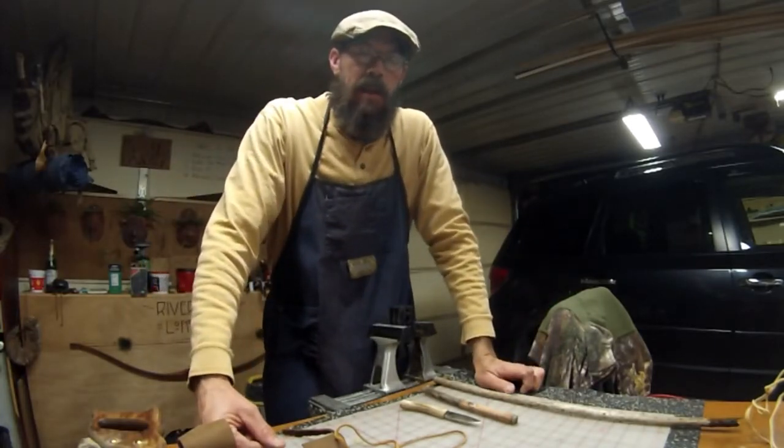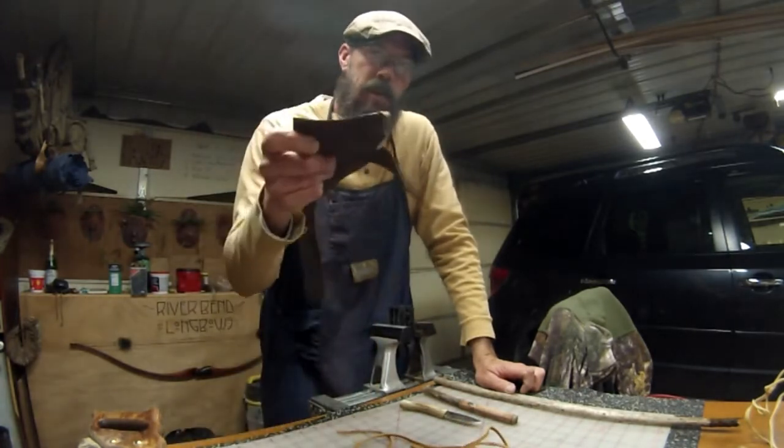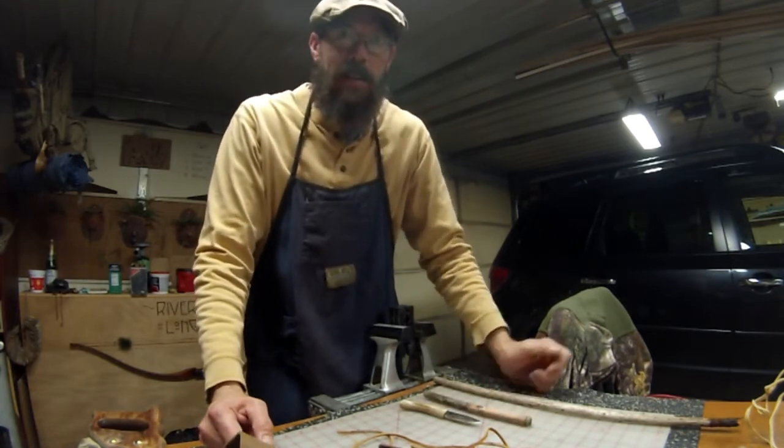Hey folks, Ray here. If you want to learn how to make a bunch of leather lace out of all your scrap chunks of leather, stick around. I'm going to show you how to make a homemade leather lace maker out of a stick and a knife. So hang in there.